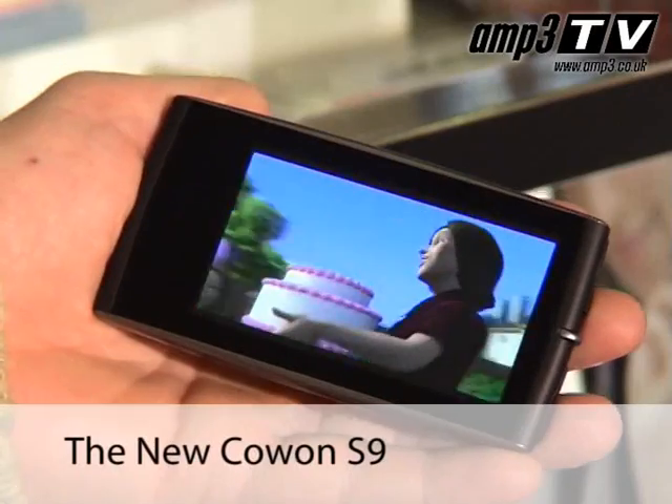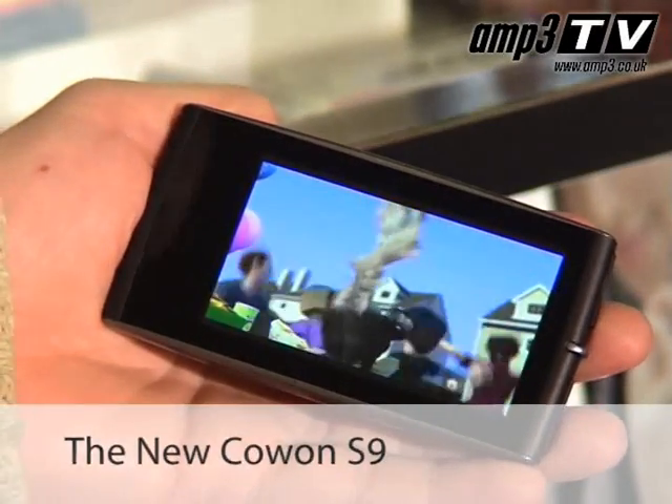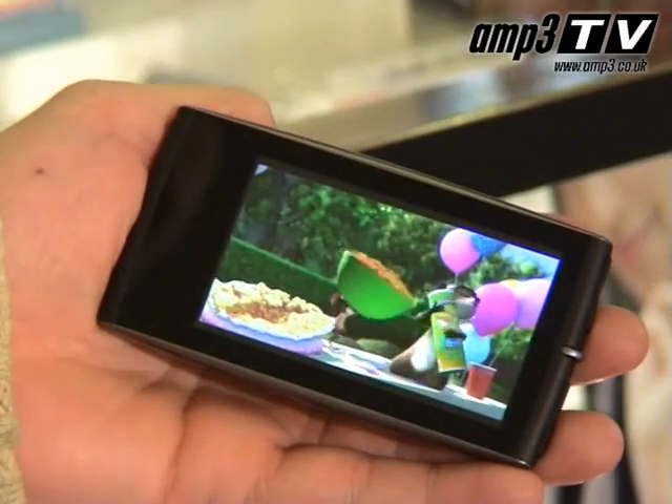Hi there and welcome to Amp3 TV. Today we're at Advanced MP3 Player's store in Ocean Terminal and we're going to be looking at a very exciting product, the new Cowon S9. The S9 is a big one and this is a product we've been waiting for all year. There's been a lot of spec about it on the web, a lot of rumour, a lot of gossip, people wondering if it was going to be the new D3. I'm pleased to announce that everything you've read about this player and more is correct — it is fantastic. We're going to go through it in more detail now.